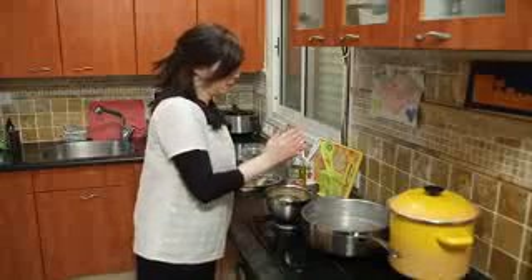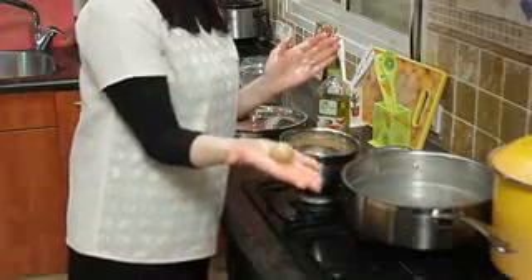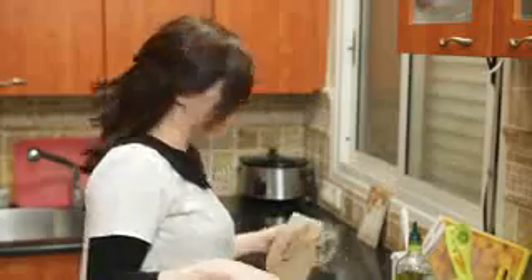We like big matzo balls in our house, so remember it will expand when it cooks. Here's the nice matzo ball — gently place it into the hot water. Now we're going to cover our matzo balls and let them simmer about 30 to 40 minutes, and then they're going to be ready to eat.